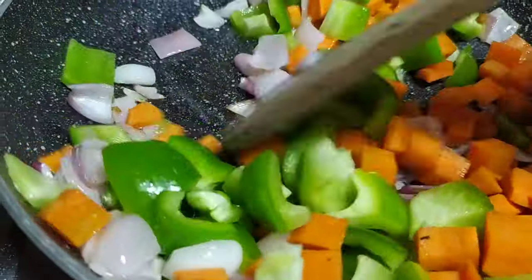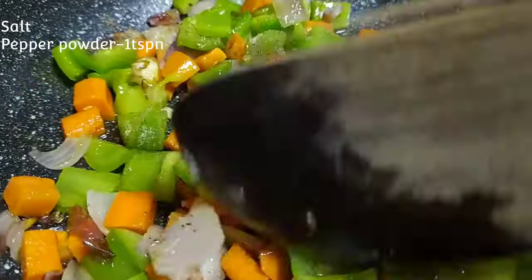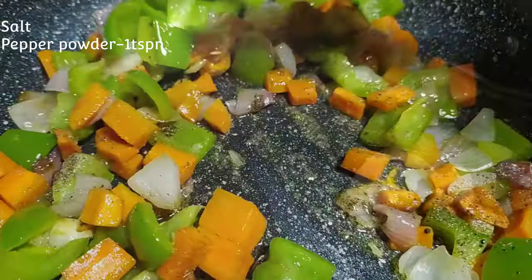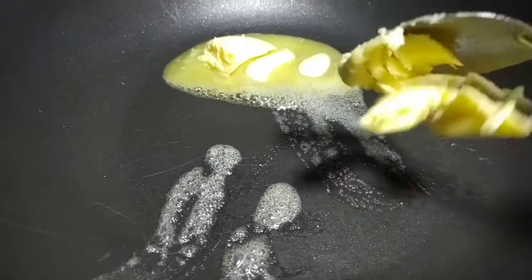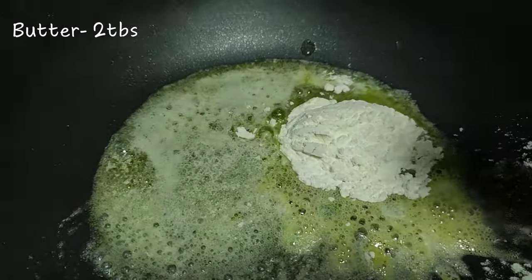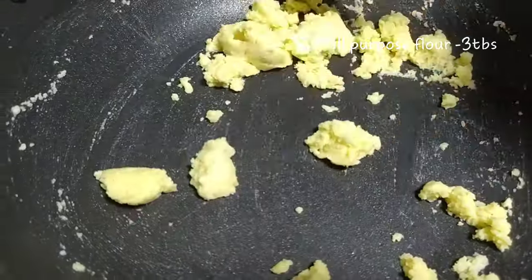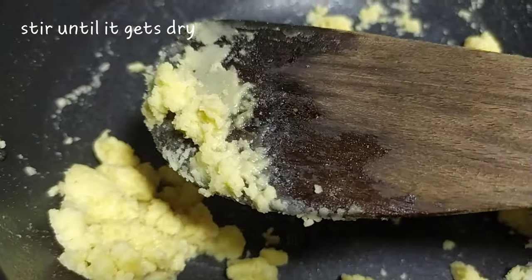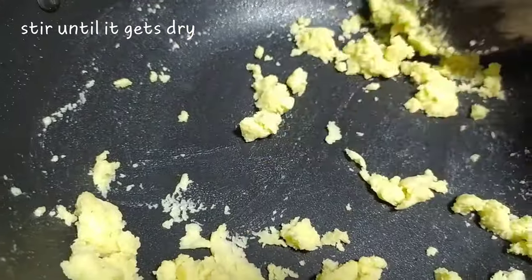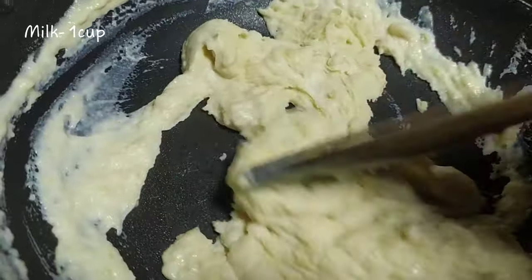Fry the vegetables, then add some salt and continue frying. Then add 2 to 3 tablespoons of butter and fry everything together in the pan. Combine the vegetables and butter until well cooked.